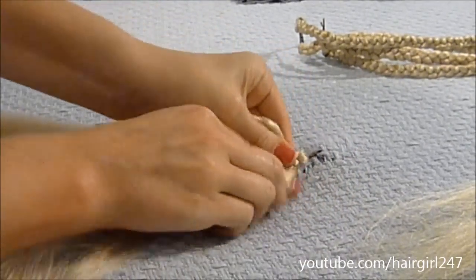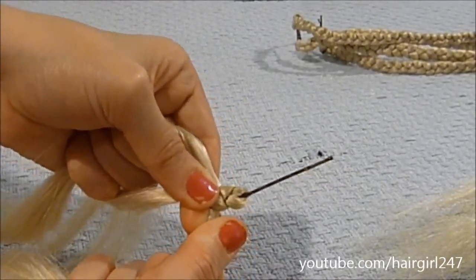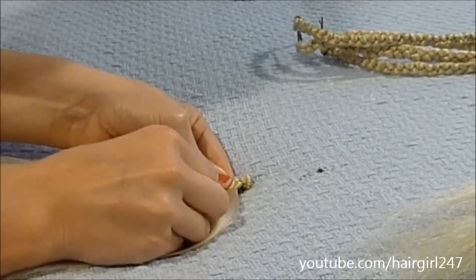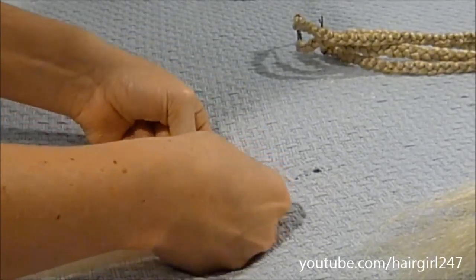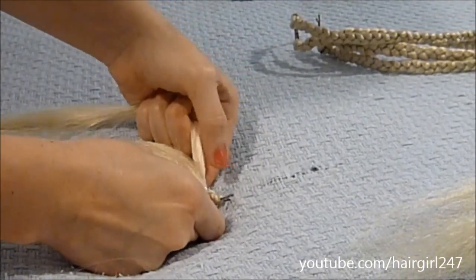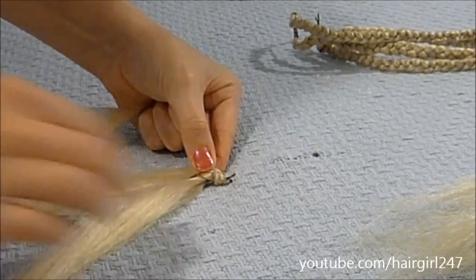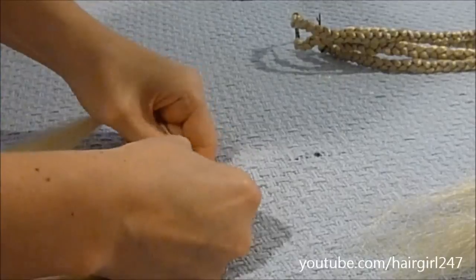Start off the braid like that. Then take your wire and slip it through into the braid, then bend it over so it catches. It's okay if it sticks up a little because you can cut it off after. Then continue to braid, including the wire in your braiding. Just fold that over — you can see the wire is included in the braid. Fold it over again and keep going.